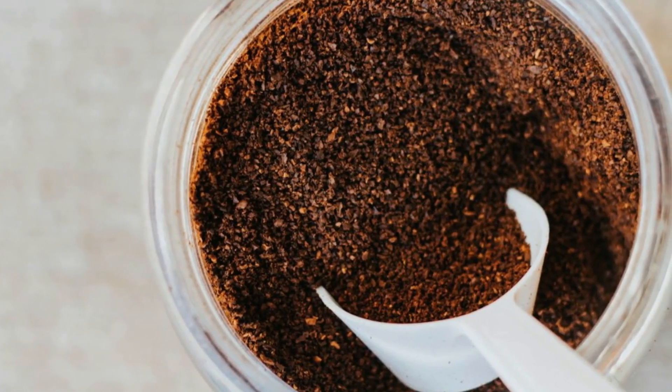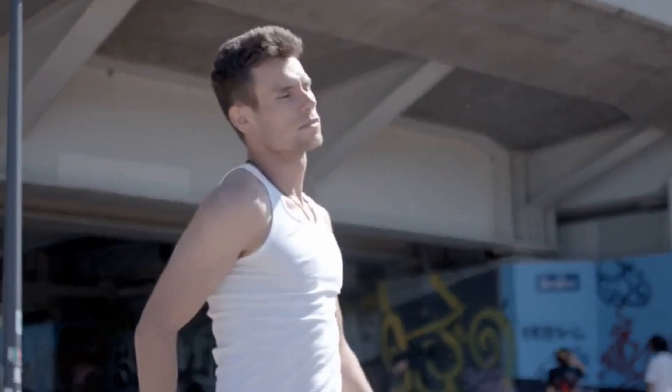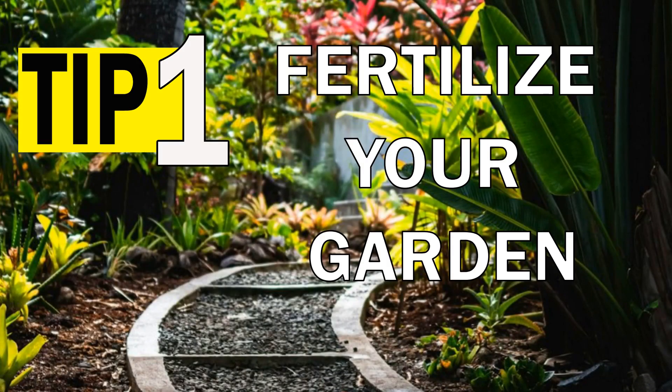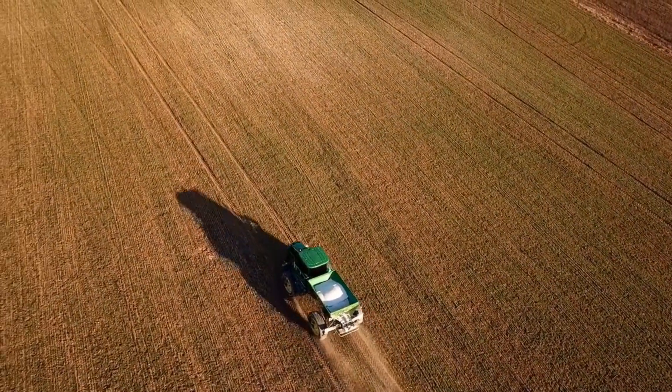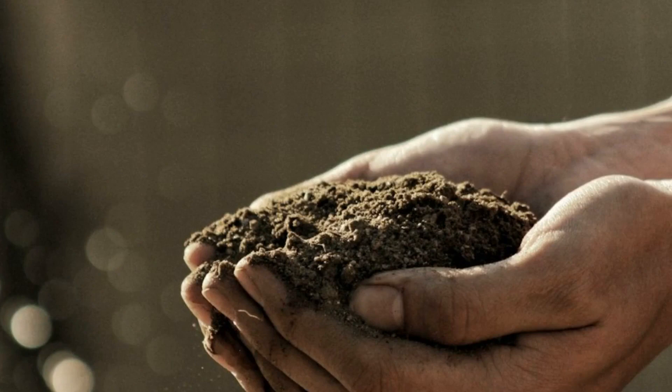There are many creative and useful ways to reuse your used coffee grounds. Fertilize your garden. Coffee grounds are rich in nitrogen, potassium, phosphorus and other minerals that plants need to grow. You can sprinkle them on the soil around your plants or mix them with compost.